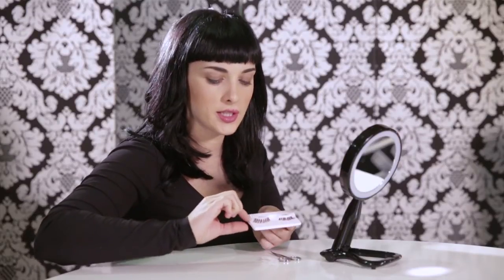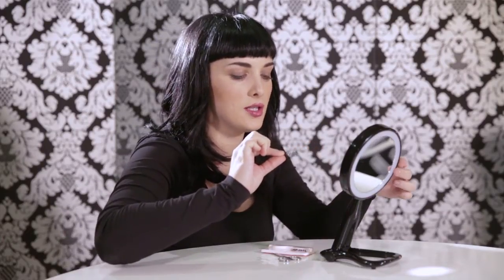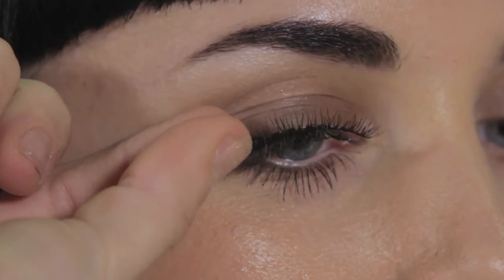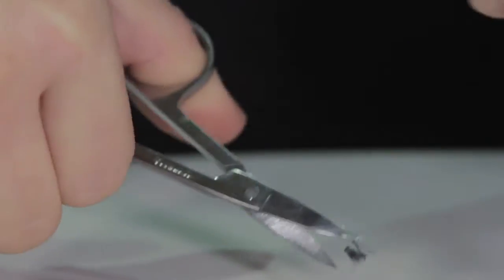First you're going to take your lashes and measure against your natural lash line to make sure it's the right length. I like to trim the inside just a little bit so they're comfortable. So I'm just going to trim a little bit from the inside.